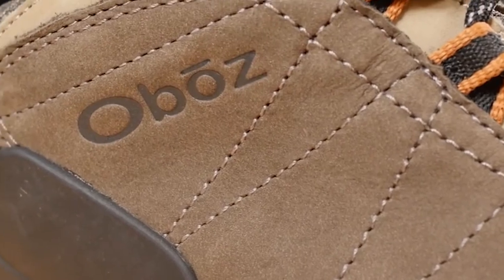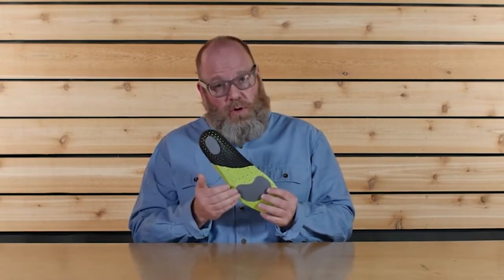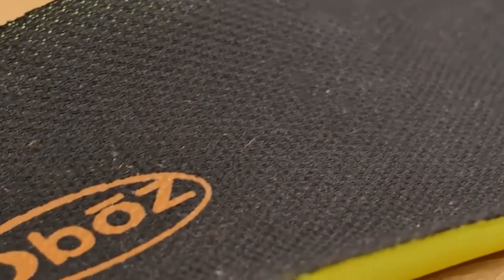This boot is also treated with a durable water repellent finish. The proprietary O-fit insole is made up of three different densities of EVA foam, which provides cushioning and underfoot support. The end goal of this insole is to place your foot in a neutral position and to give you superior fit, feel, and performance.